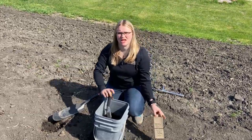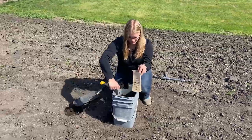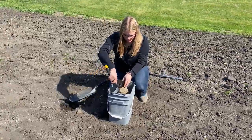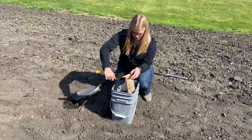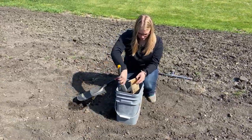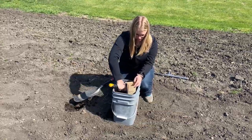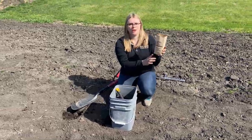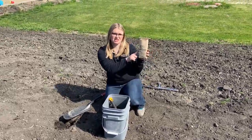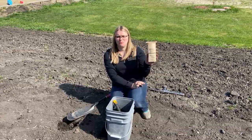Once my soil is mixed together, I'm going to fill my soil sample bag. I'm going to fill my sample to at least the fill line, which will be approximately one pint of soil.